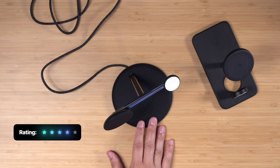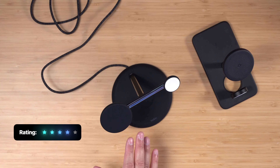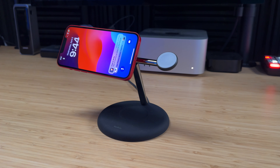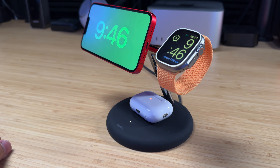Overall, I'm giving the new Belkin 3-in-1 Boost Charge Pro four out of five stars. It's a solid 3-in-1 charger with Qi2, I love that you can now pivot the iPhone charger, and it solved the Apple Watch tilting issue. The permanently connected cable you may or may not like, but I'm glad it's USB-C, and a power brick is included in the box.